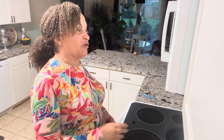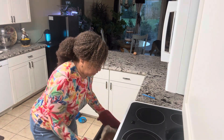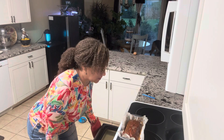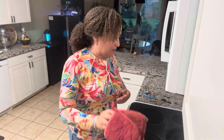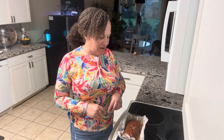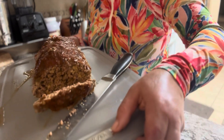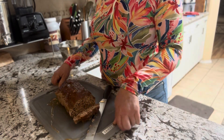I'm going to let it cool off for about 15 minutes and then we'll pull it out and cut it. I know it's going to be delicious looking and delicious in taste. And there it is — perfect.